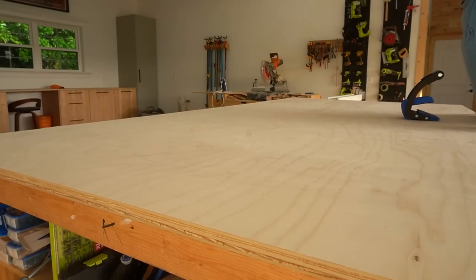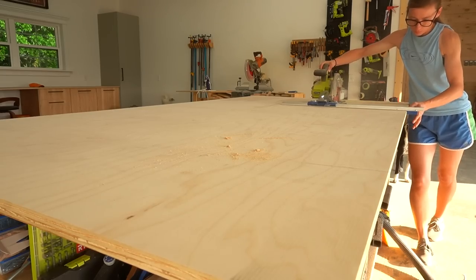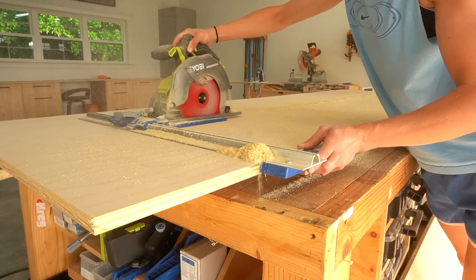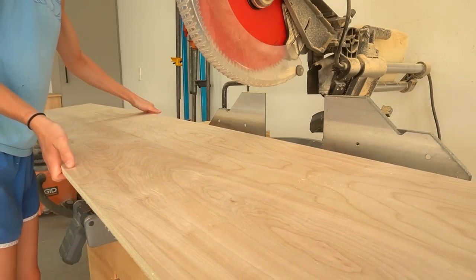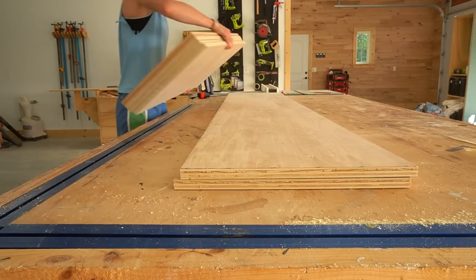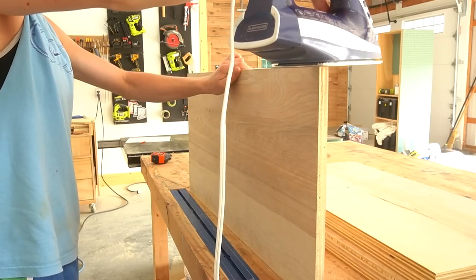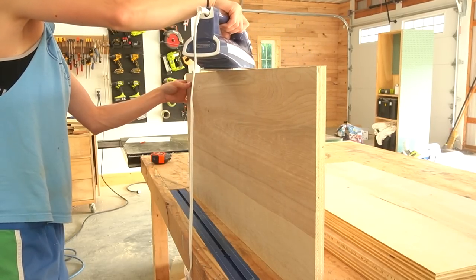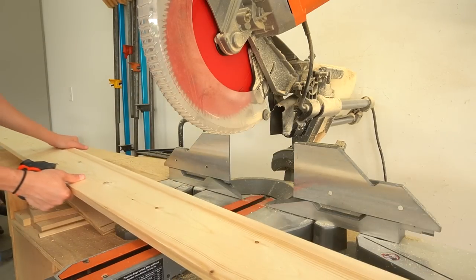To get started I pulled out a sheet of three-quarter-inch plywood and began cutting down my sides and shelves. I used my circular saw and Kreg Rip-Cut to rip two side panels from the sheet and a strip to cut the shelves from. I brought these strips over to the miter saw and trimmed them down to length to give me two side panels, four shelves, and two thin strips to go at the top as supports. The front edges of the side panels will be covered with trim later, but I did apply edge banding to the front edges of the shelves because they will be exposed when the drawers are open.